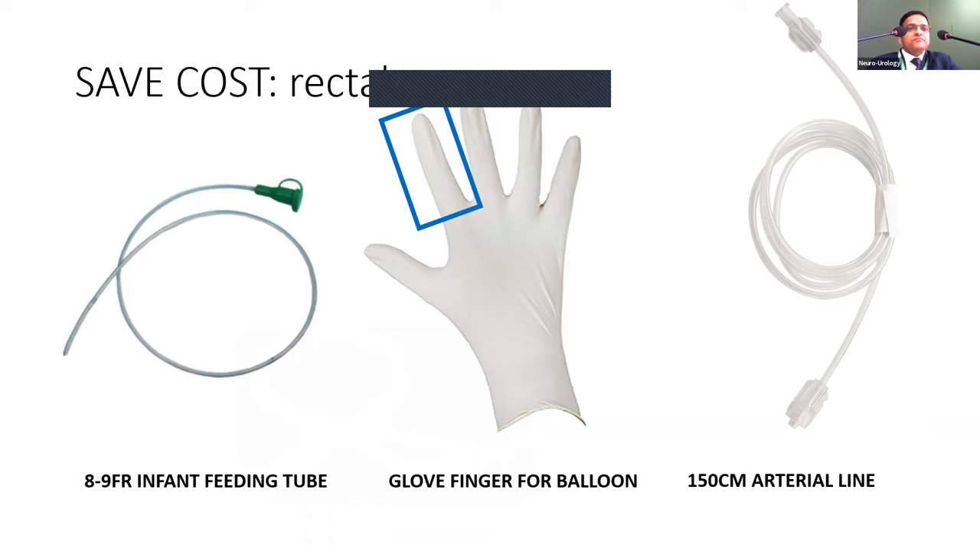Air-charged catheters are very rarely used in India due to their prohibitive cost. In the Middle East, we used them because you could simply discard a non-functioning one. While they are very convenient — no water mess, no need to zero to the superior border of the pubic symphysis — they are very expensive.